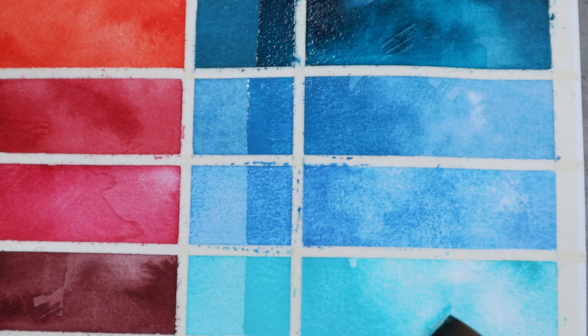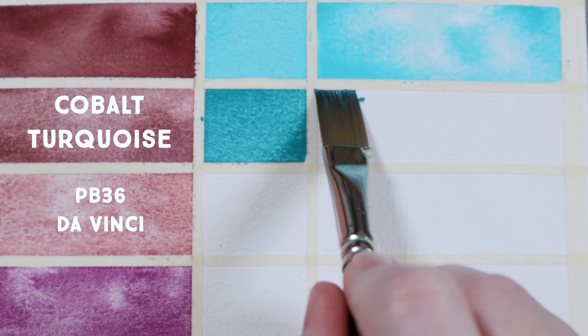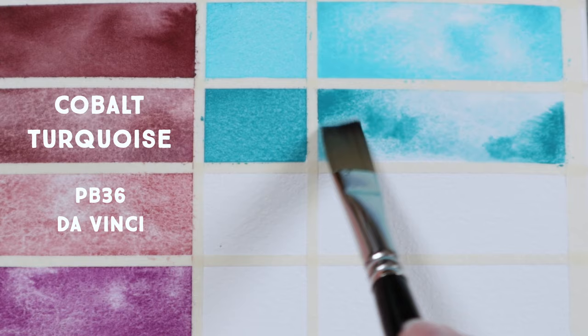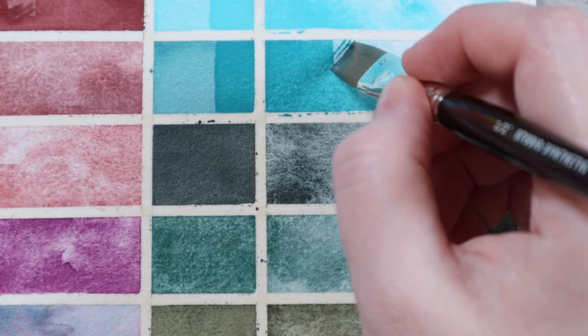Next, we have a more accurately called Cobalt Turquoise made from PB36 from DaVinci. It is a deeper, less vibrant turquoise. DaVinci and Roman Schmal carry my favorite versions of this color. Schmincke's Cobalt Green Turquoise follows close behind those two, but it leans a little bit more towards yellow than the one you're seeing here. I really fell in love with this pigment while working on my Embrace Opacity palette and definitely wanted to include it here.